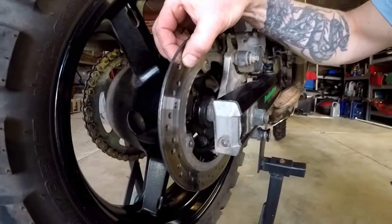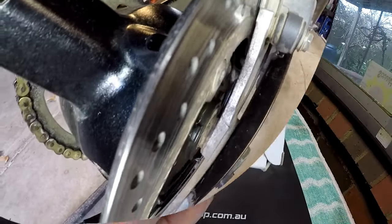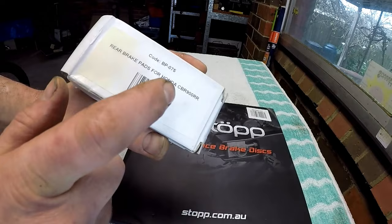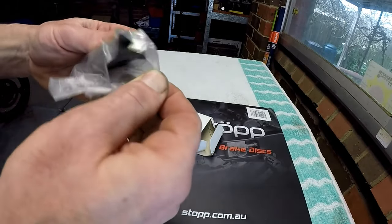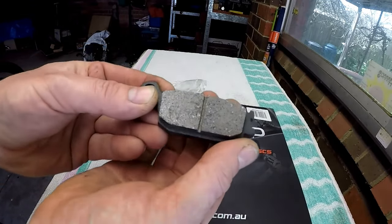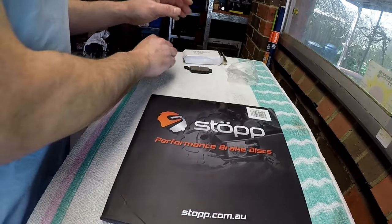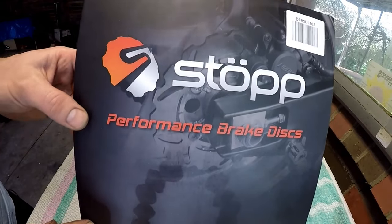I believe this is the original disc on my bike and it has become very worn, and I think my pads might have had it too. Let's have a look and see what's in the box — we have new pads. Now that says CBR 900 but I'm sure they're the same pads for the V-Strom — they look the same shape. They do recommend if you're changing the disc that you change the pads as well, and there's a fair chance if your disc is worn out your pads are going to be worn out.